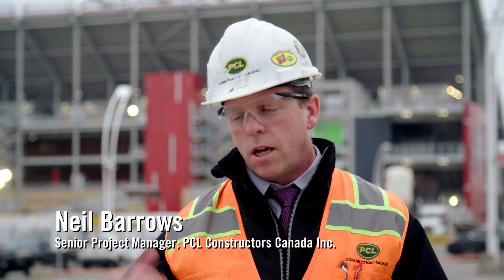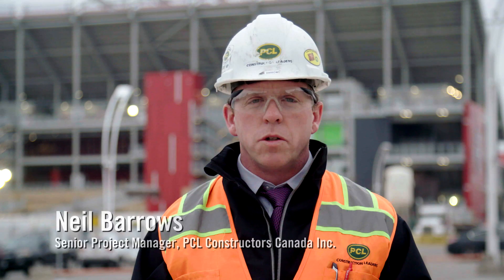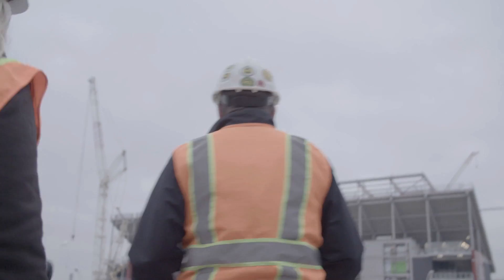Welcome. My name is Neil Barrows, Senior Project Manager with PCL, looking after the BMO Field renovation project. Behind me you'll see the start of the Phase 2 project, which effectively is putting a canopy over all the fixed seats at BMO Field. So what we're here to do today is take a behind-the-scenes look at the engineering that went into preparing Phase 1 for Phase 2 and get some detail about the Phase 2 work that's ongoing.